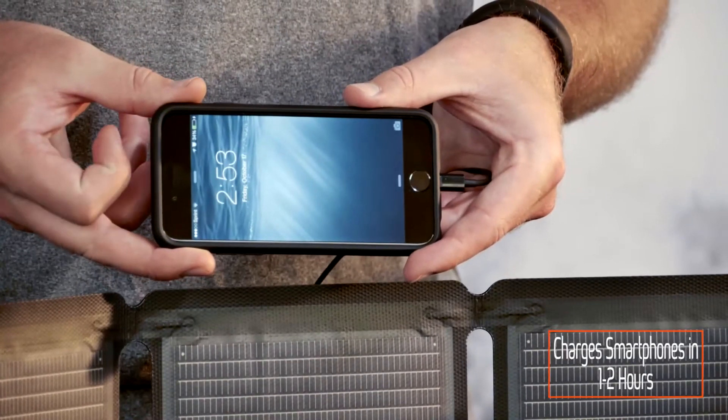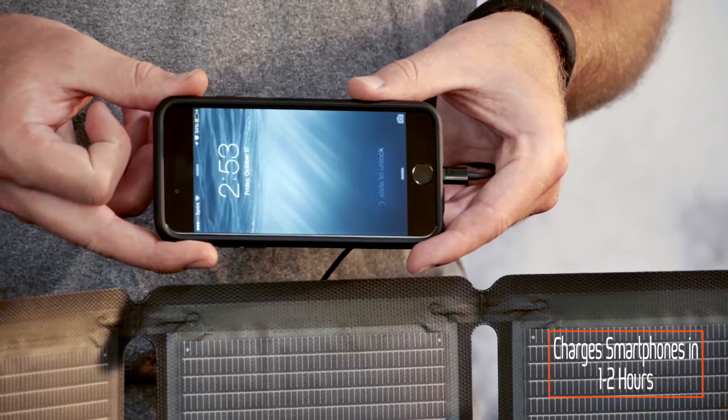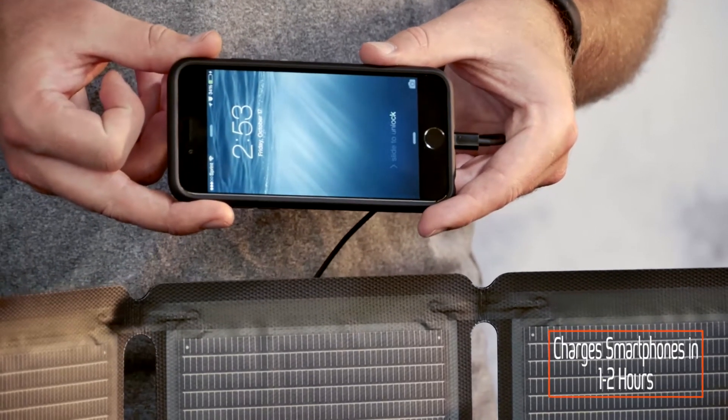Our panels specialize in working in low light conditions. This means you can still get a charge on overcast or cloudy days.